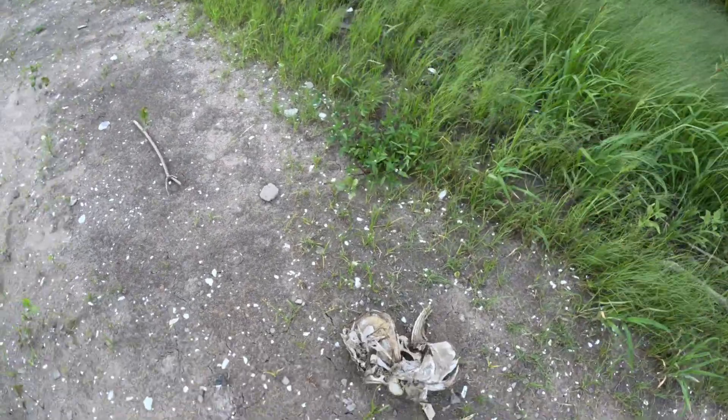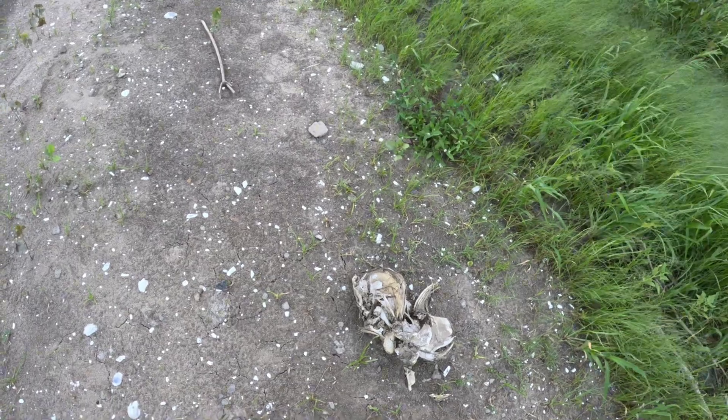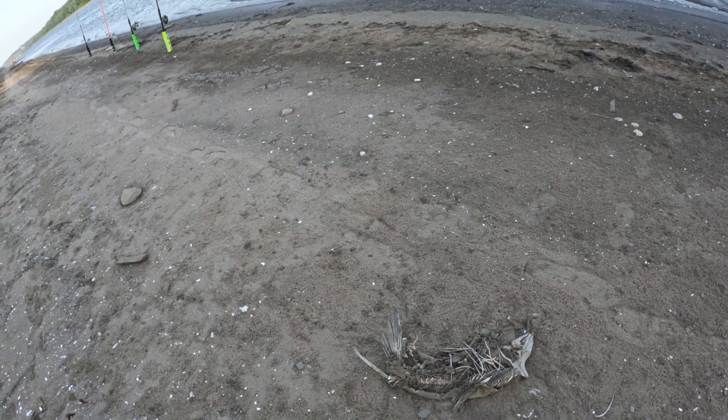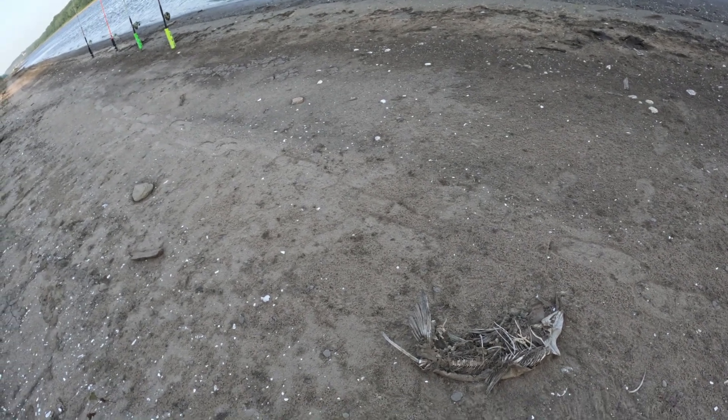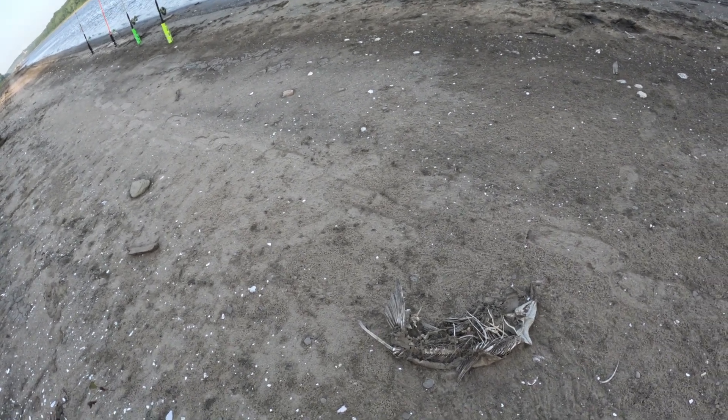There's a dead big head carp — Asian carp. Looks like it was about a ten pounder. Big one. And we also have a dead freshwater drum, looks about a five pounder, which is bigger than my PB drum. But I don't really fish for drum that often.